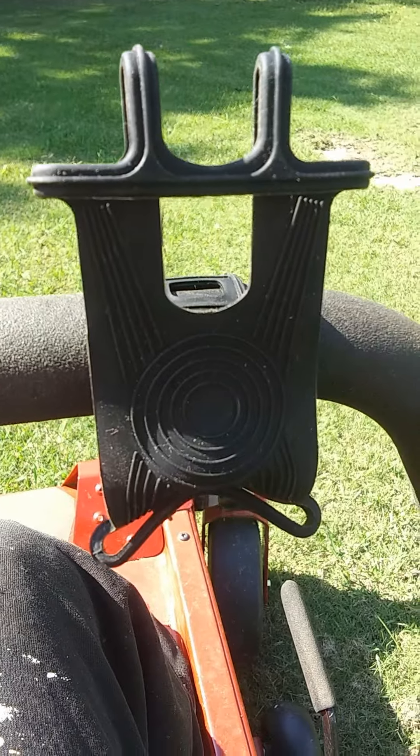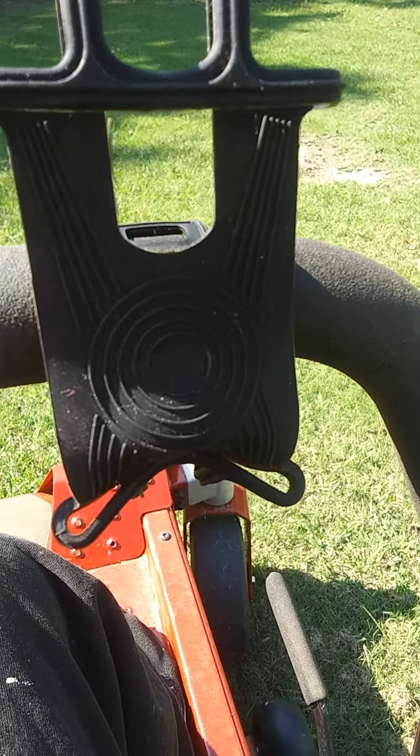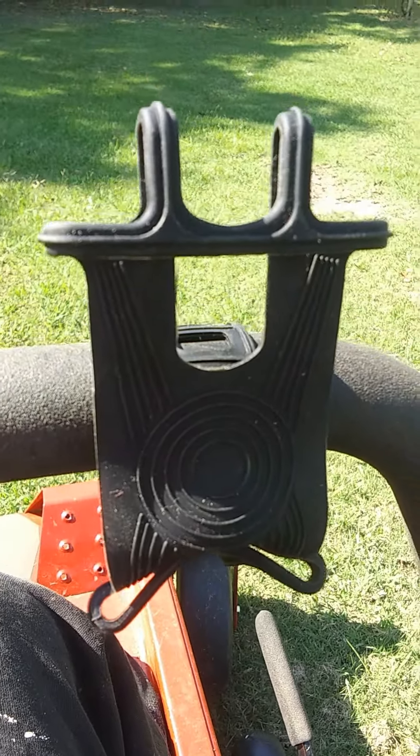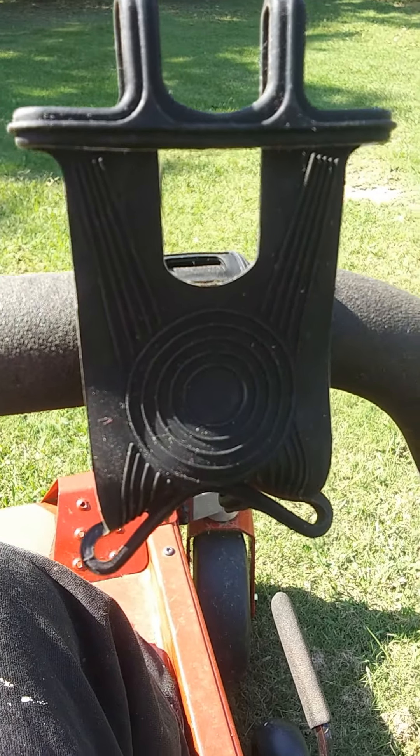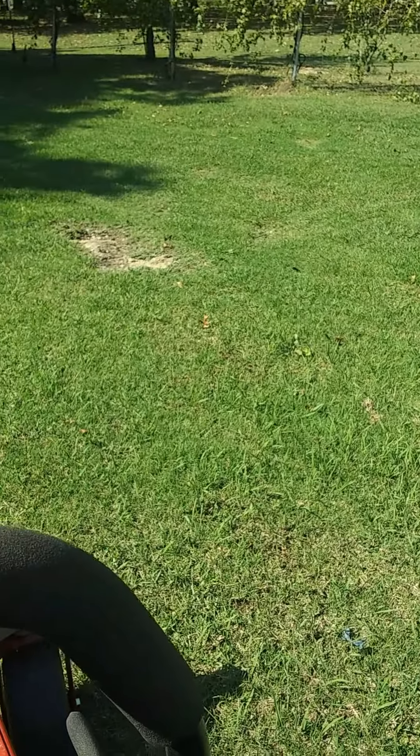Anyway, it's a Dollar Tree item. I bought a couple of them. Thankfully, I haven't seen them since, but it's something kind of cool to keep an eye out for. Plus, I had to mow over the mushrooms on film.